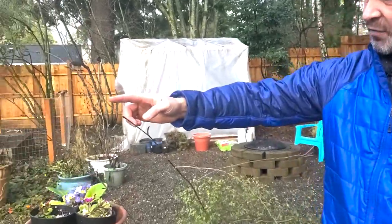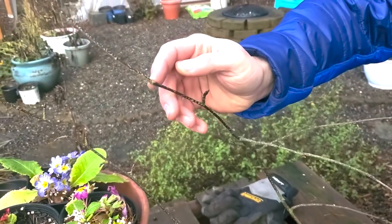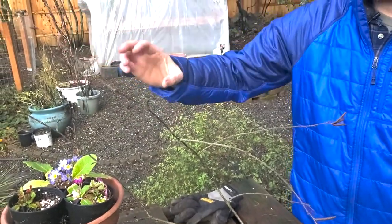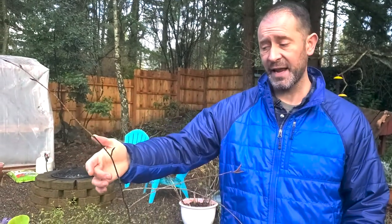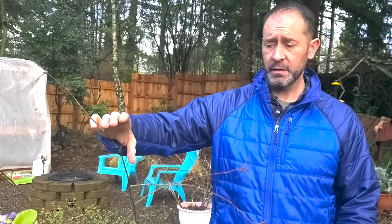We have both tissue ages. We've got last year's growth — this past year's right here — and then it stops where you see that ring, and then the year before goes all the way down further. So we've got one year's growth, then the prior year's growth. We're going to take last year's growth and try to root those because it's vigorous, newer tissue. We'll also take the previous year's hardwood and root that too. It'll be an experiment within an experiment — which tissue type roots at all or roots best — and we also have a couple different rooting mediums, so there'll be a couple levels of experimentation.